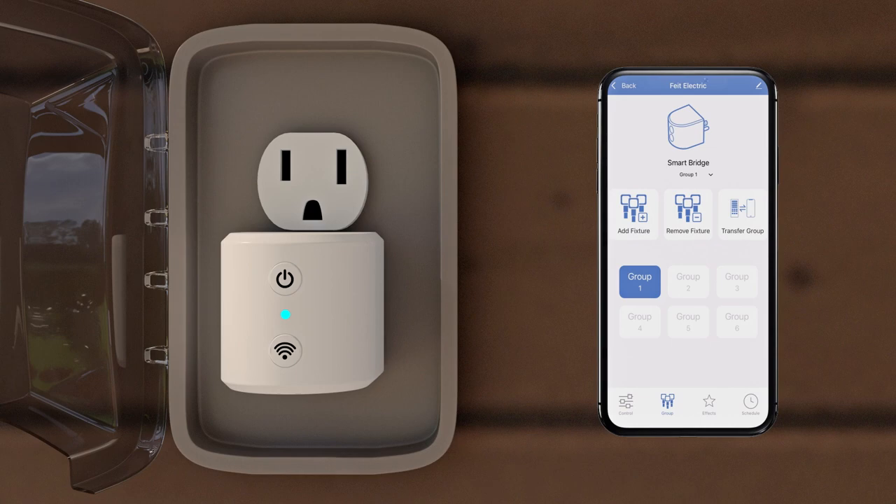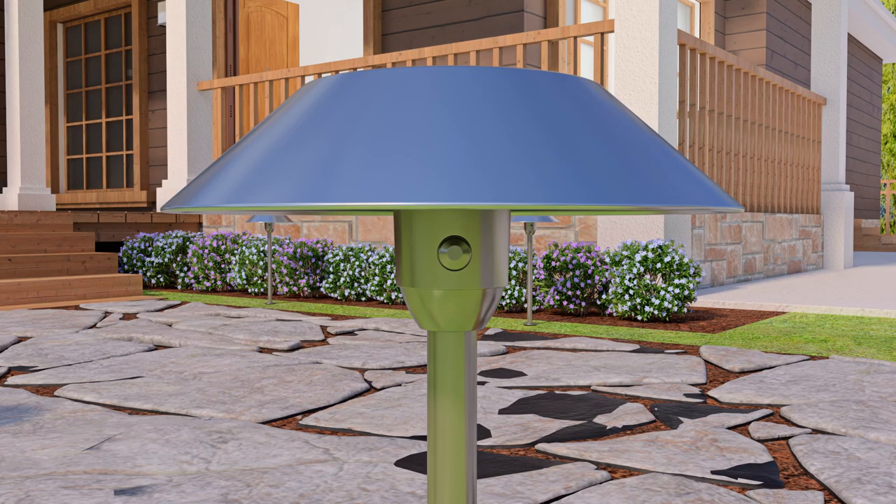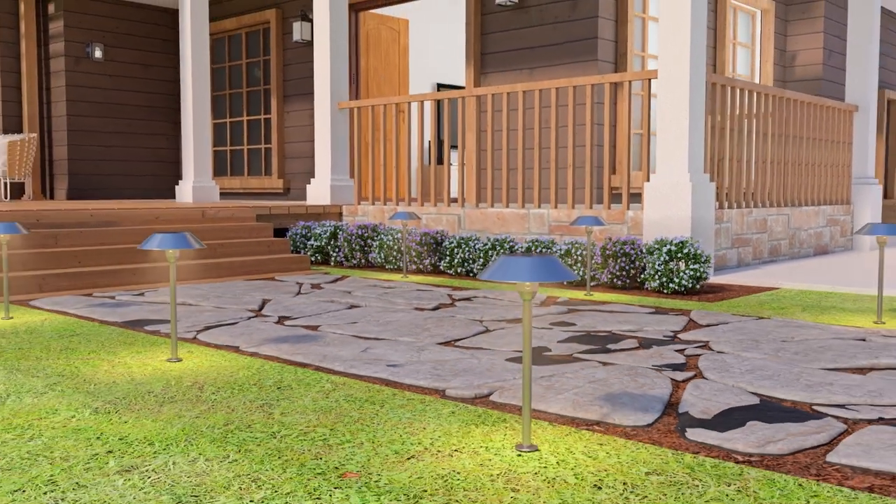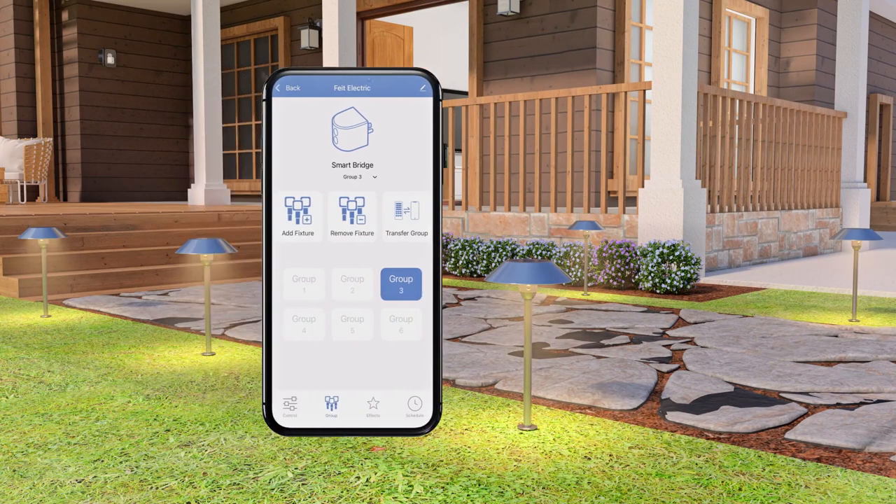To start adding OneSync lights to the Wi-Fi bridge, simply put the light or lights into pairing mode by holding down the button on the light until it starts blinking slowly. Then, in your Feit app, select the group you want the lights paired to and tap Add Fixture.